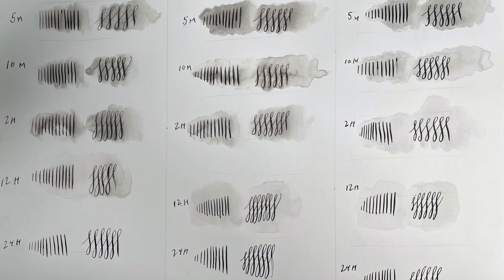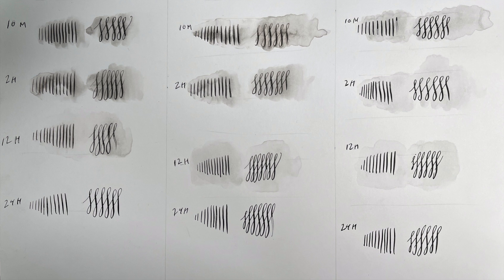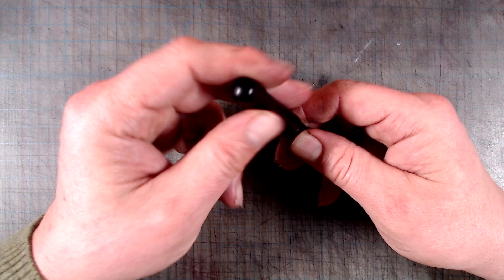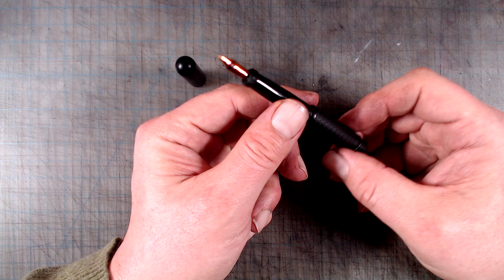So what can you do if you want the convenience and portability of fountain pens, but yearn for the superior waterproof properties of India ink? One solution has been around for over 140 years: the safety pen. This pen design features a retractable nib that gets completely submerged in the ink reservoir, which is then hermetically sealed by the cap, allowing you to safely carry it anywhere — even on airplanes — without the slightest fear of leaking. It also allows you to use India ink without fear.